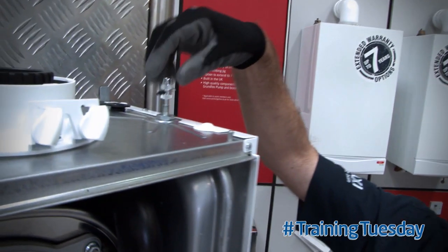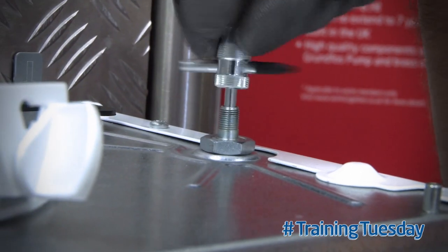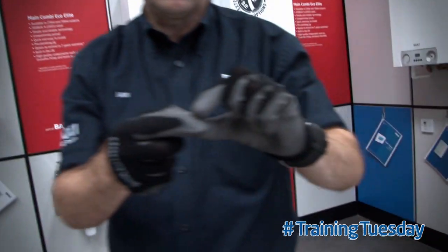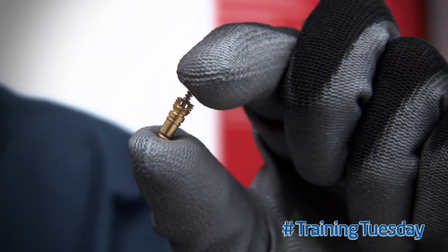Then quite simply place the tool in and wind out the schrader valve. Once the schrader valve is out you can change it as an individual part, saving yourself time and money. Thanks for watching and come back next week for more Choose This Training Tips.